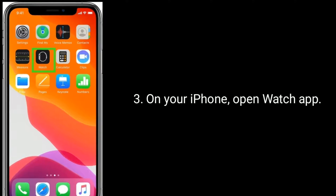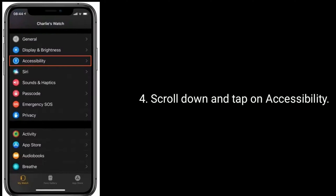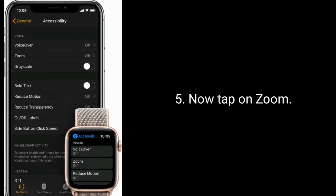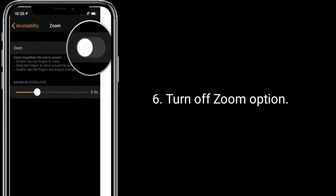On your iPhone, open the Watch app. Scroll down and tap on Accessibility. Now tap on Zoom and turn off the Zoom option.